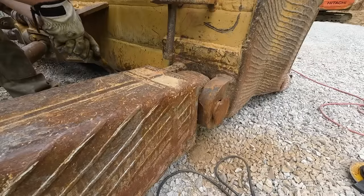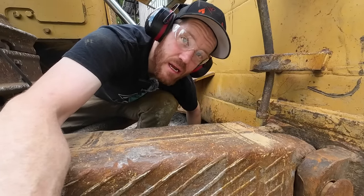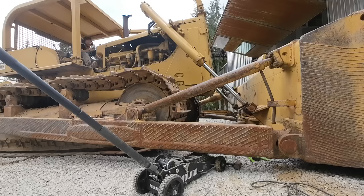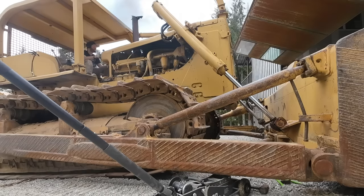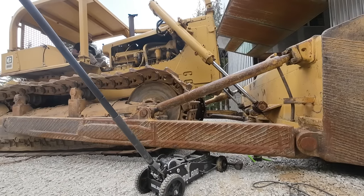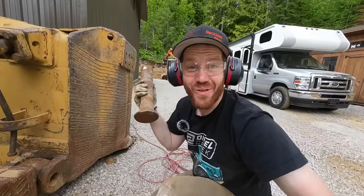Now that the retainer's off the pin, it's time to get the pin out. It looks like if I were to pull the dozer forward about a half an inch it would come right out - pulling the dozer forward half an inch is easier said than done. That came out really easily. Let's see what the damage is.